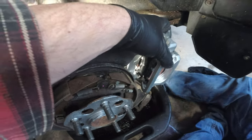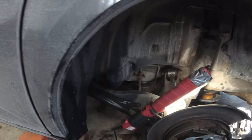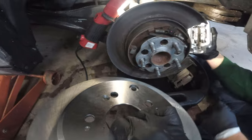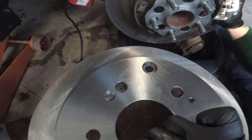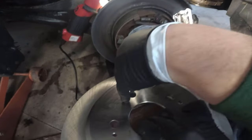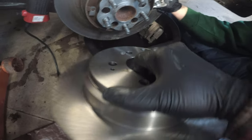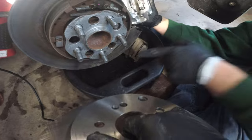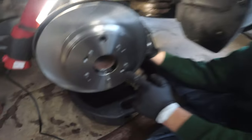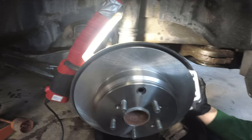If you don't have three hands, rehang the caliper with the coat hanger while you work. Now reassemble the rotor — line everything up the way it came off, and transfer the rubber grommet from the old rotor. This is the original set screw that held the rotor on — line that hole up with the little hole and push it on. Now we can reassemble the caliper onto the rotor. You can use a lug nut on the threads to hold the rotor in place.